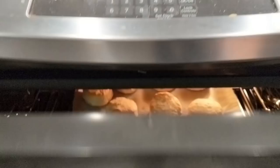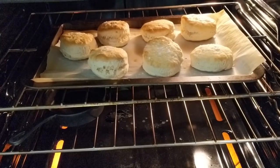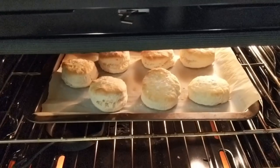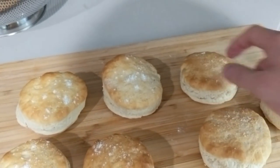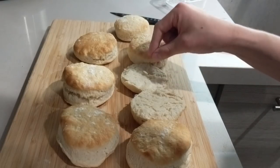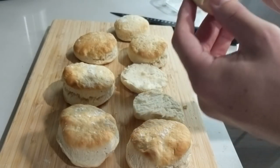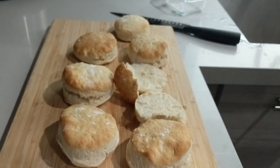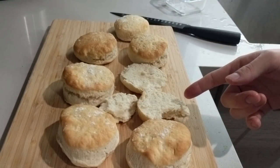Biscuits are done, ladies and gentlemen. Wait, holy shit — they didn't rise that much, but they look kind of good. They look solid. They sound a little tough. I'm gonna open one up and see if it's at least soft in the middle. Oh, they're doughy in the middle. They're not fluffy — they're doughy, too dense. Maybe if it cools off... No, those taste terrible. Those taste so bad. I fucked up the biscuits — the pivotal point of this entire thing. So I guess we just try not to ruin everything else.